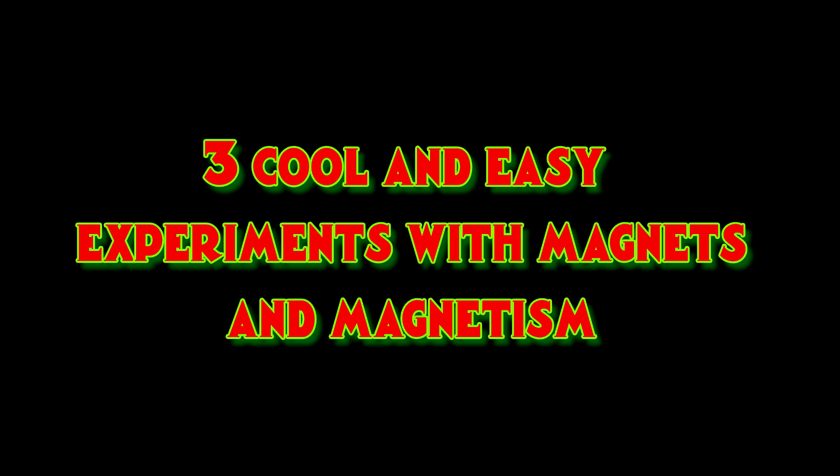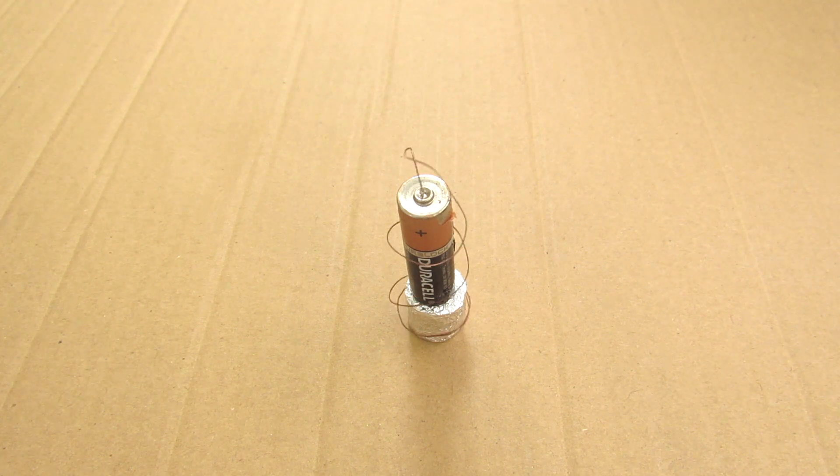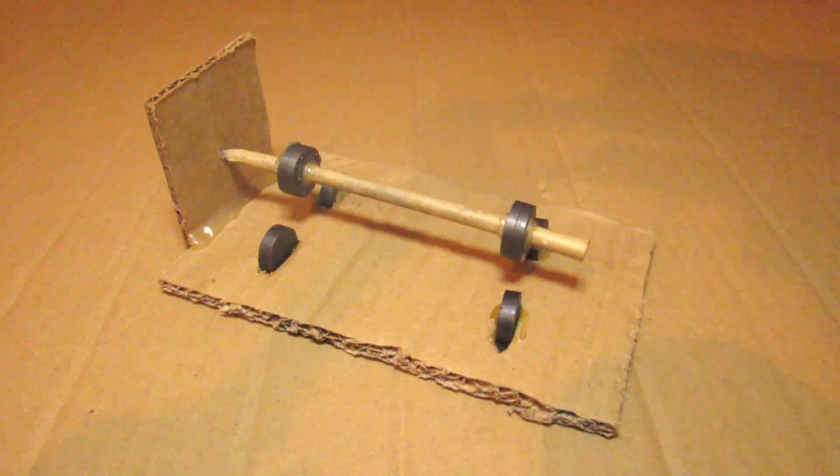Hey guys, it's Max Imagination here. In this week's video I'll be showing you three awesome magnetic experiments that you can do at home. Let's get started.